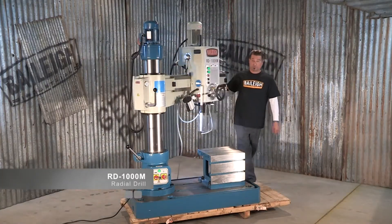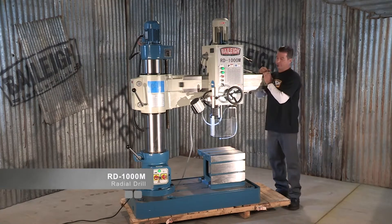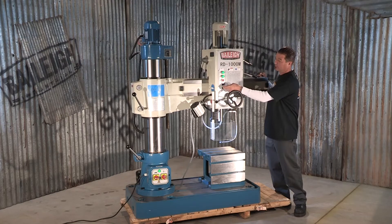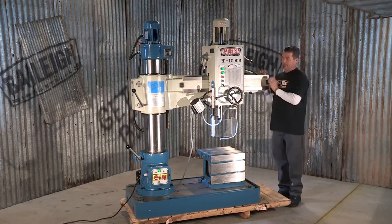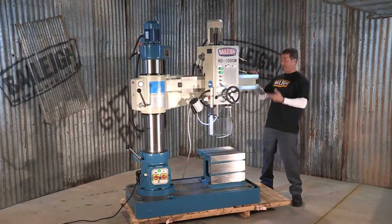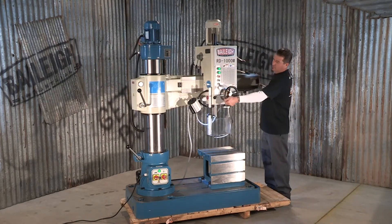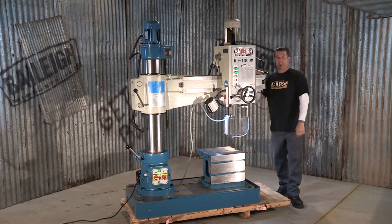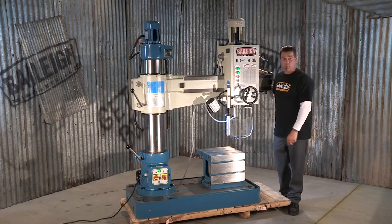Now this is a radial drill, and believe it or not, this is the manual version. Although it does have many different power features, what makes this a manual machine is the fact that the radial action is done manually. But you can see it moves quite easily. Even the linear action on the drill head, again it's manual but incredibly easy. Ladies and gentlemen, the Bailey RD-1000M.